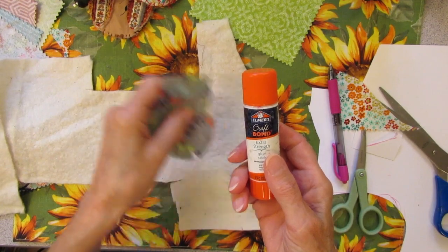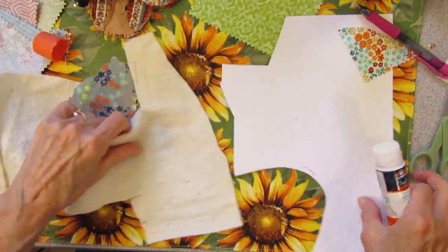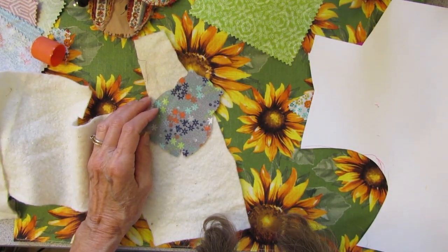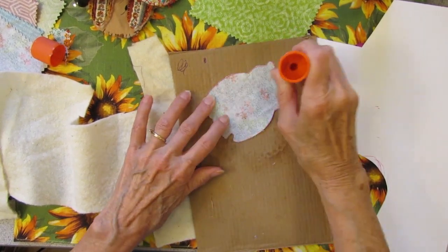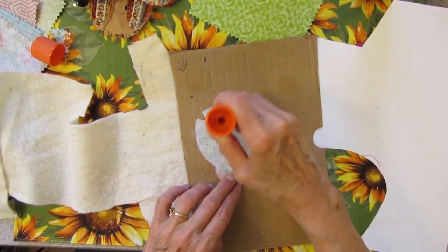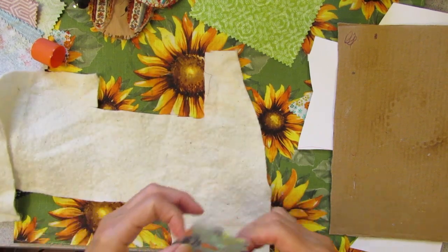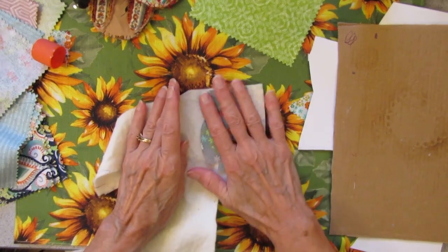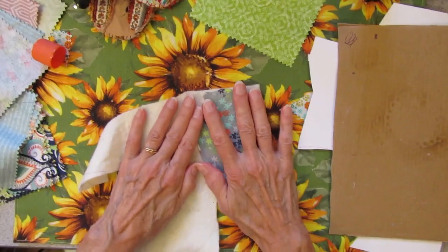I am going to take this Elmer's Craft Bond extra strength glue stick and put a little Elmer's glue on the back of this, hold it to the backing. Now I am going to cut that out.